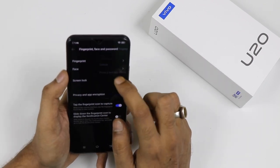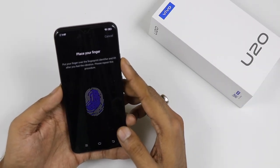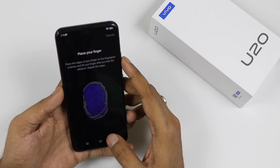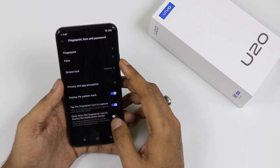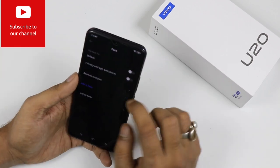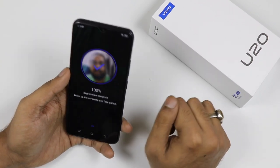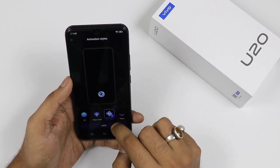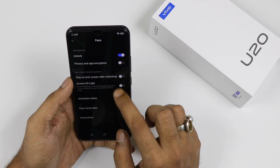Now going to the face and fingerprint. Let's start with the fingerprint sensor — I haven't enrolled it yet so I will enroll it right now. The fingerprint sensor enrolls and recognizes your fingerprints very easily and you can enroll multiple fingerprints. Coming to the face unlock, you have to go inside, put the pattern or password, and go to unlock. It takes less than 15 to 20 seconds to register. You must have good lighting, and there is also a screen fill light you can turn on. If you want to clear the face data you can do that.